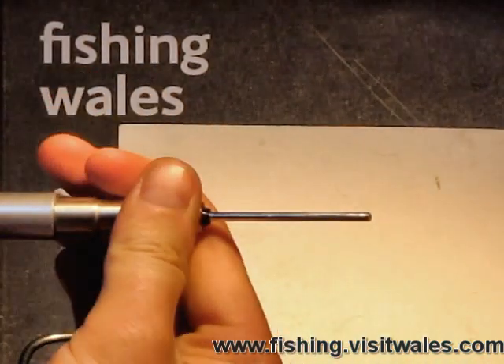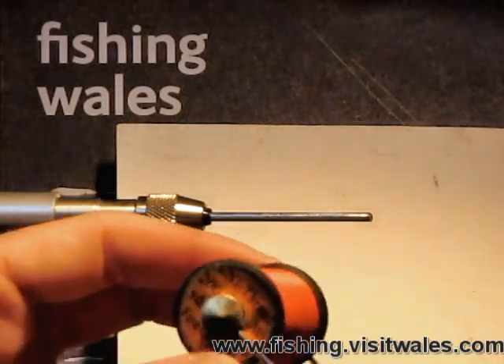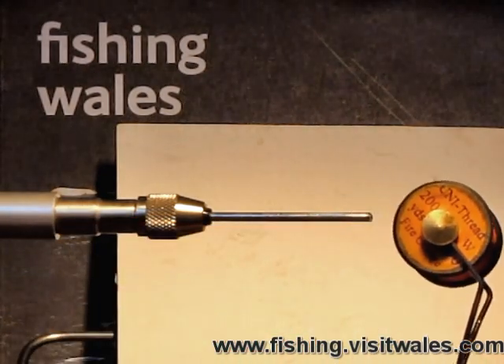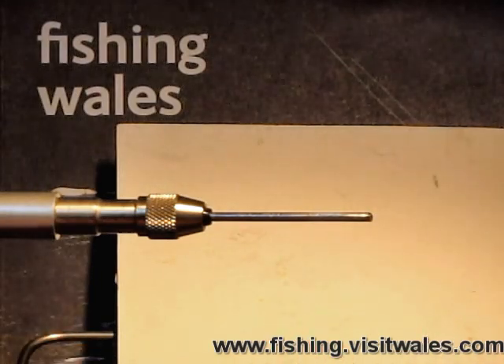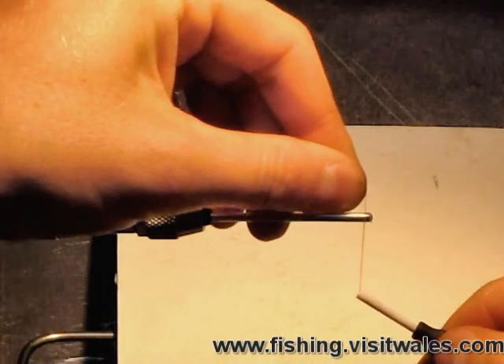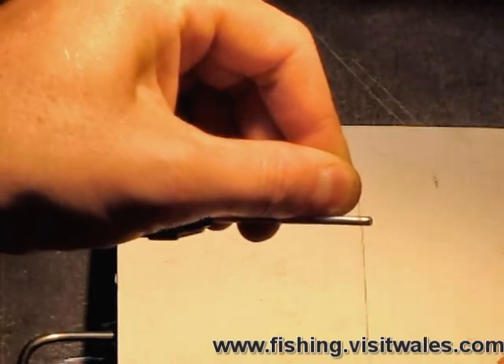So we're going to secure that in the vise, and then we're going to use some Unithread Fire Orange 6-0 tying silk. This is pretty well waxed, so it's going to form a nice base onto the tube.